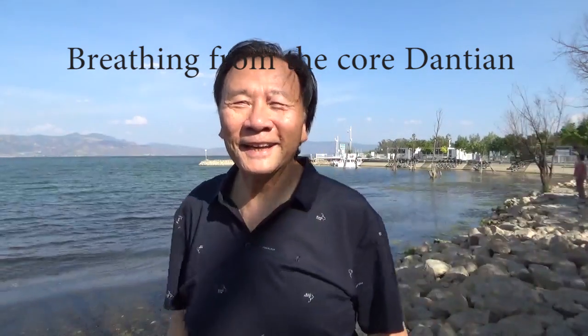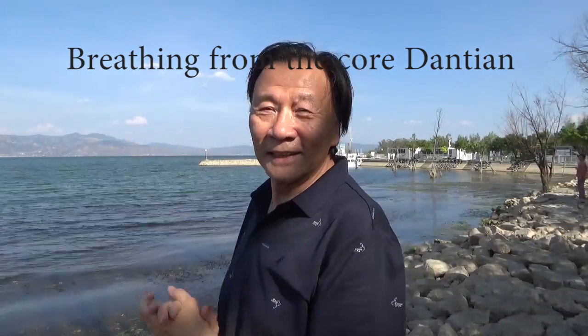Hello, this is Master Luke Chen. I'm here in Erhai, that's Dali, that's one of the tourist towns in China, in Yunnan province.